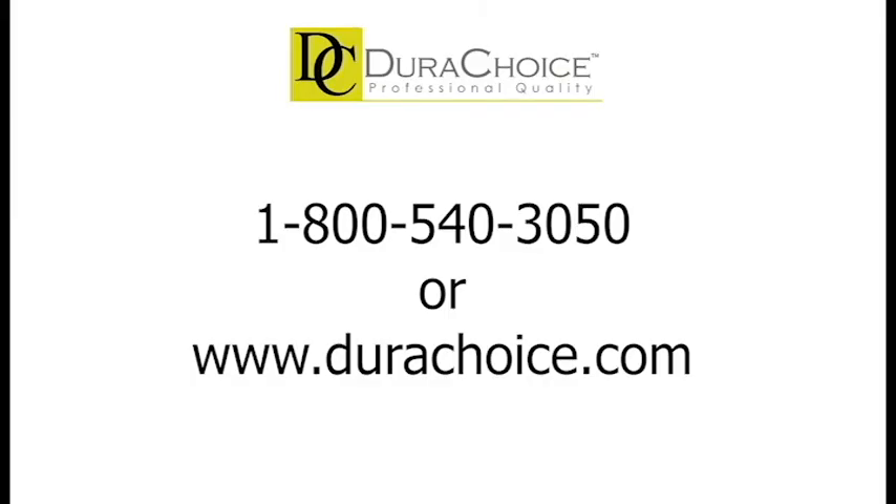This was a quick informative video about our selection of gate valves and globe valves available. If you have any more questions, feel free to give us a call where our associates can assist you, or visit our website for more information.